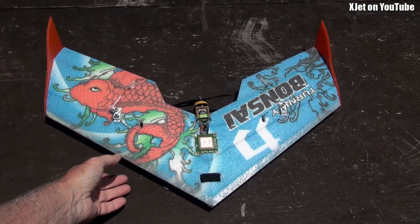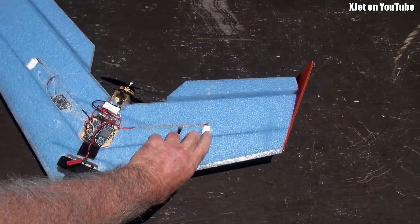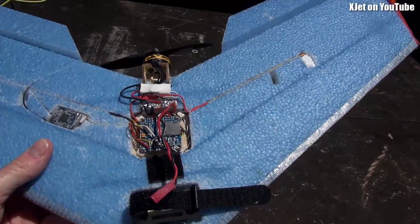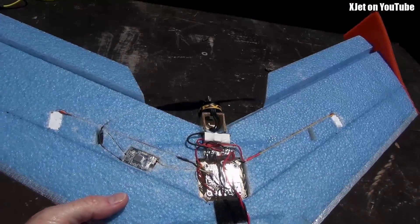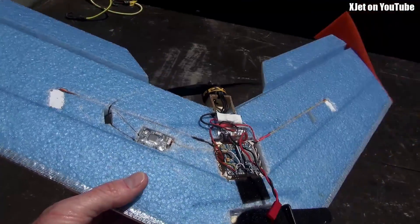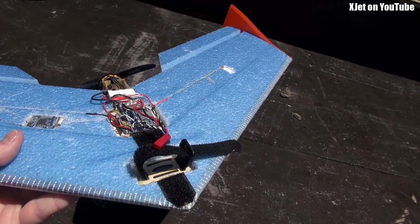Here is the bonsai — this is the long-range project I'm working on for RC Model Reviews. We've got GPS there, and on the bottom we've got a flight controller — this is an F4 Omnibus, but not a pro; I don't have a current shunt so I'll make an external one. I think I've got an XSR receiver in here at the moment because the R9 Slim was a dud right out of the box, which is a bit of a shame.